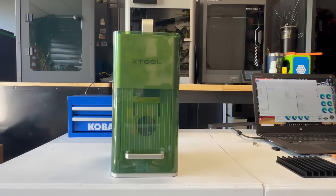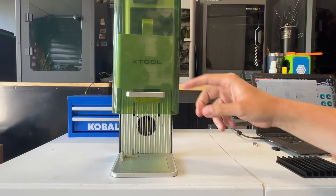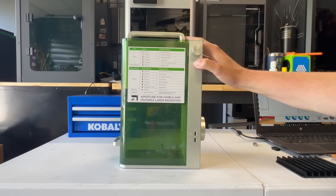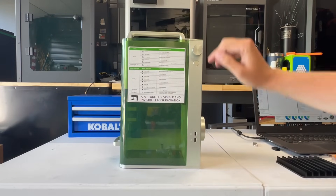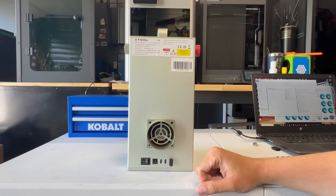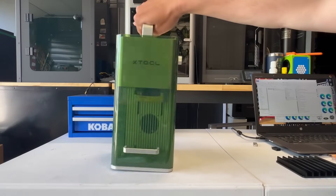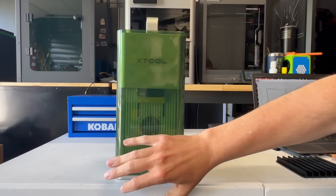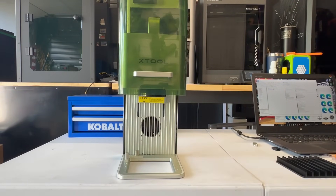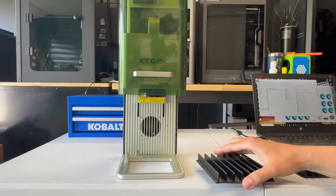So who is WeCreate going after? That would be xTool and their F1, which still goes for about $1,400. Released in July 2023, it has dual source — a 2-watt IR and a 10-watt blue diode — with auto focus, manual focus, and expansion ports. On the back you'll see the exhaust port and secure lock, and on the front there's an emergency stop on the upper left. It has a pass-through on the bottom, meaning you can remove the build plate and engrave below the machine's surface. It also comes with a prism for cutting.